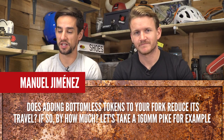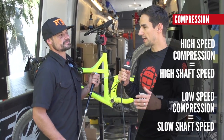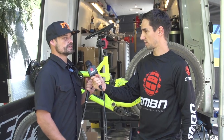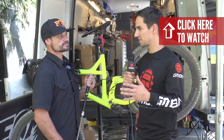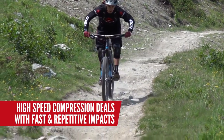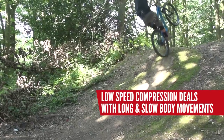No — it doesn't reduce travel. It's going to make a difference to how your suspension acts. The more bottomless tokens you put in, the harder it's going to ramp up — it gets harder sooner — but it makes no difference to the total travel. Check out our video on suspension jargon explained. High speed compression is high shaft speeds and low speed compression is slow shaft speeds — it has nothing to do with the speed you're riding the bike, it's the speed that your fork or shock is moving. High speed compression deals with impacts that make the suspension move quickly, such as braking bumps. Low speed deals with body input such as braking or pumping into a corner or over a roller.